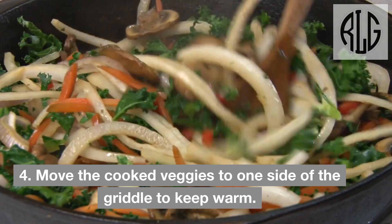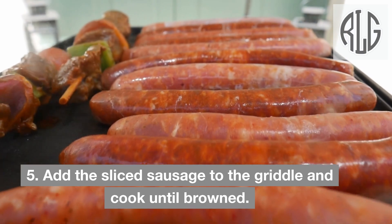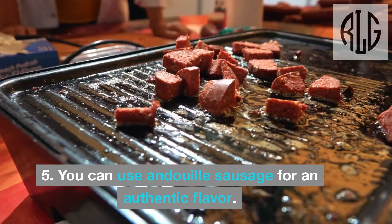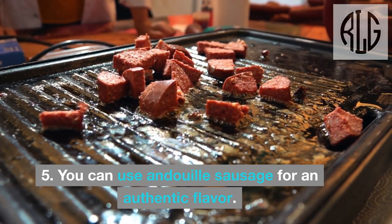Move the cooked veggies to one side of the griddle to keep warm. Add the sliced sausage to the griddle and cook until brown. You can use andouille sausage for an authentic flavor.